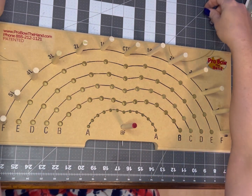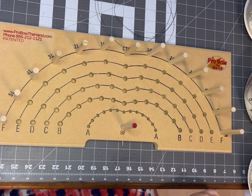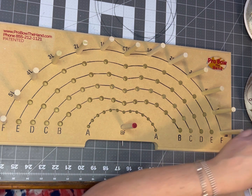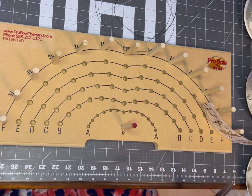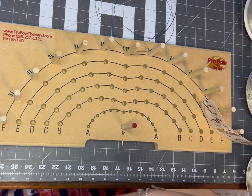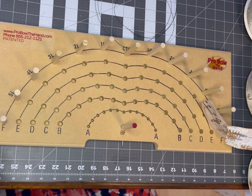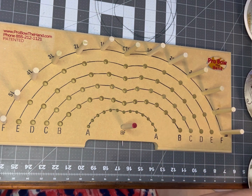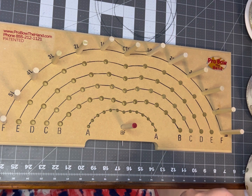First you're going to separate your wires, and then you're going to want to trim the ends of all your ribbons just to make sure they're even and everybody's starting on the same area. This one my ribbon was a little bit bent because I used a rubber band. This is last year's Christmas ribbon so I wanted to make sure that I had a nice smooth surface to work with.